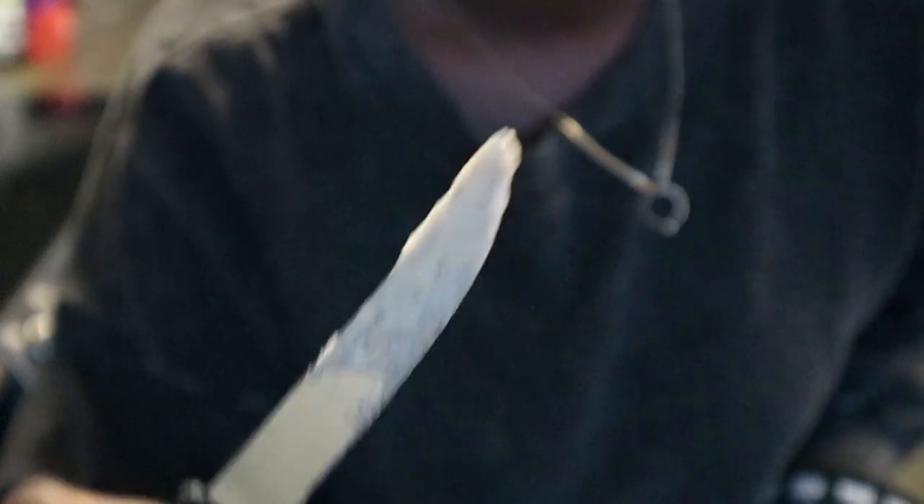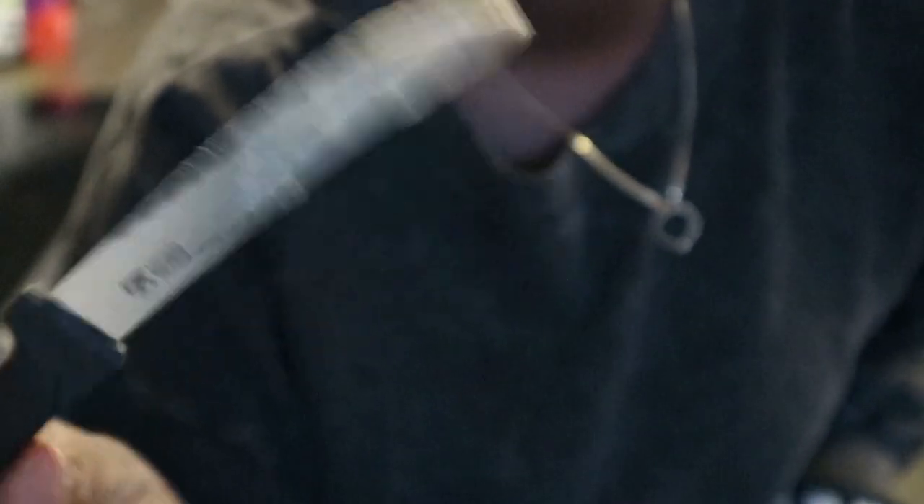So I just stuck the knife in the middle, and as you can see it's still not done. So I'm going to leave it in there for about another 10 minutes, and then I will check it again and see where it's at.